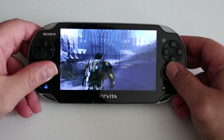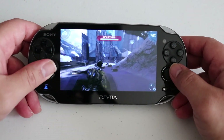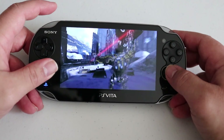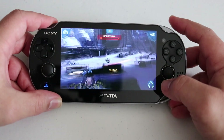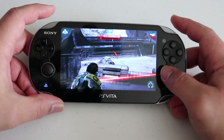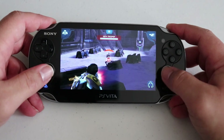We should now have Mass Effect Infiltrator running perfectly on our PlayStation Vita. I have to say this is one of the coolest mods and homebrews that I've seen. I absolutely loved this game when it came out for iOS and Android, but I'm not really a big fan of touch controls, so having it on the Vita is perfect. Graphically the game looks great and gameplay-wise it's extremely addicting — it's almost like this game was made for the PlayStation Vita. I'm so happy to see new things come out for our beloved console. Hope you guys enjoyed — until next time, this is Ness, signing out.